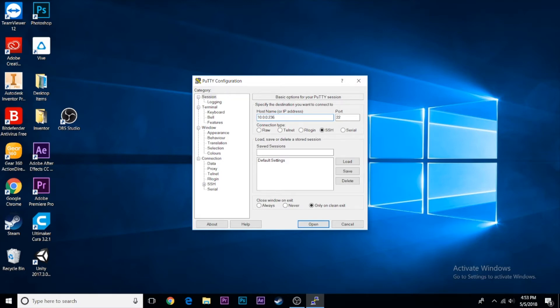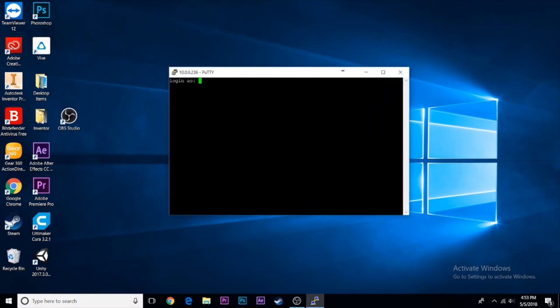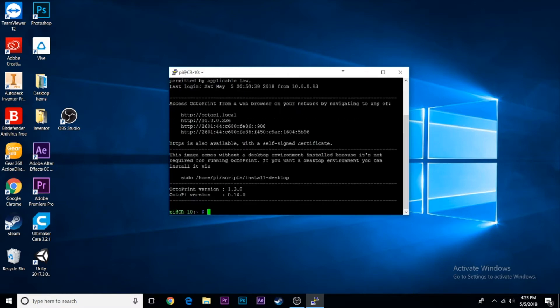Log in with the default username pi and the password raspberry (r-a-s-p-b-e-r-r-y). This should log you into the OctoPrint console. If SSH isn't working, connect your Raspberry Pi to an HDMI monitor and complete the next steps that way, as SSH isn't always enabled by default in OctoPrint.